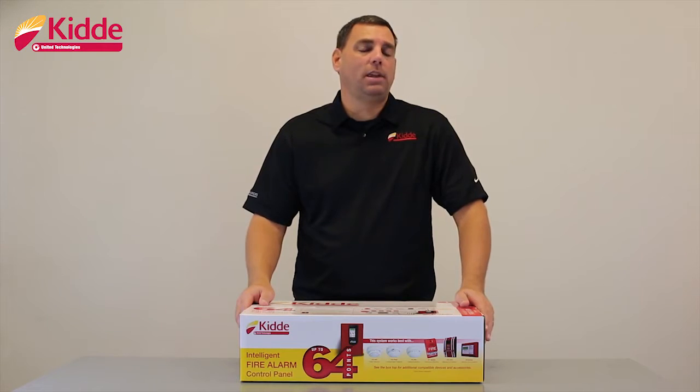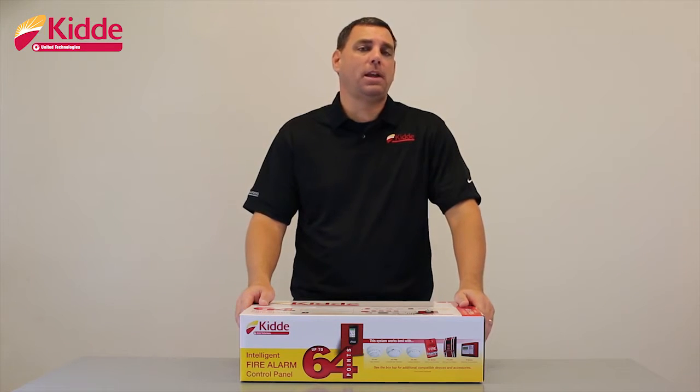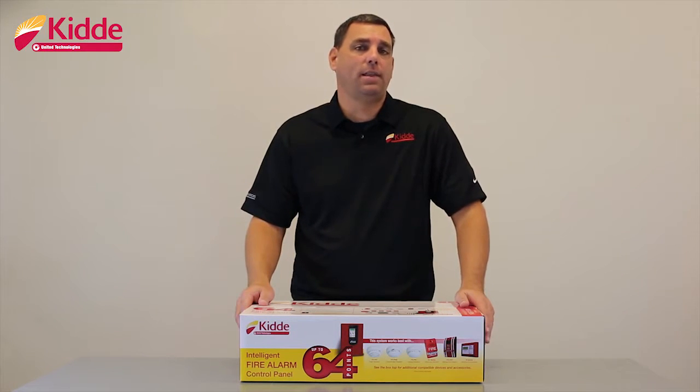First, I'd like to show you some of the enhancements that we've made to our product packaging. Our product packaging will provide visual and descriptive information about the control panel inside the box.